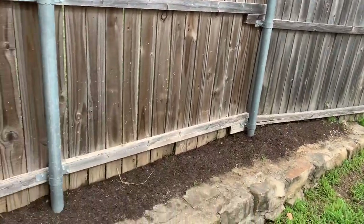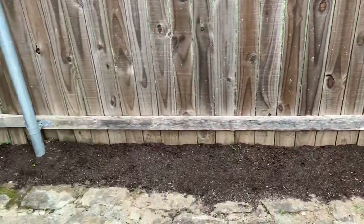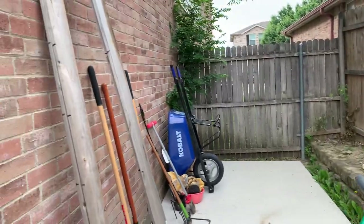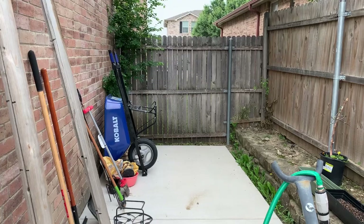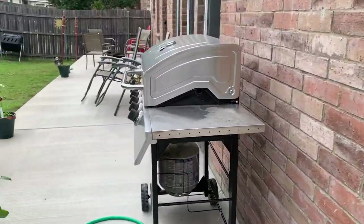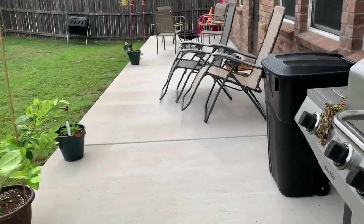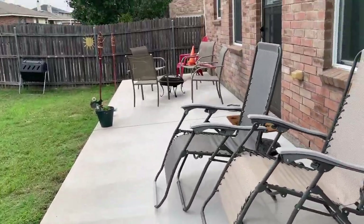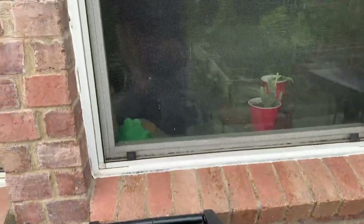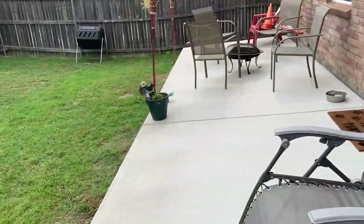We're planting some wildflowers along here — hopefully they'll grow. It's an awfully small area. This area right here, I'd like to get a shed built eventually. But we'll see. And that's what we've got in here — that's where I keep my straw.